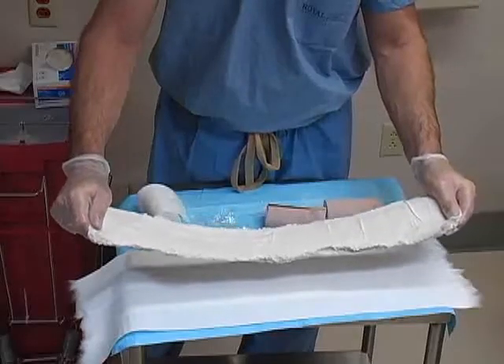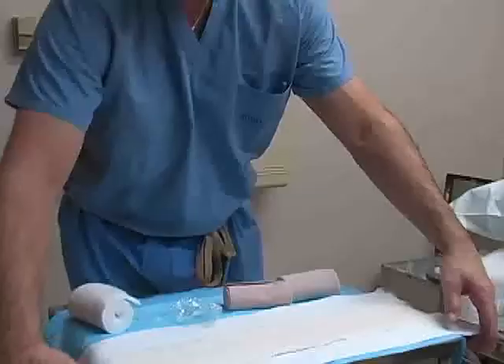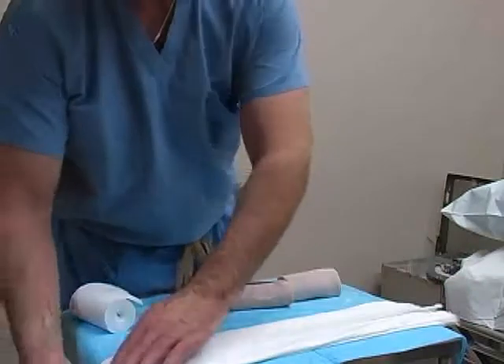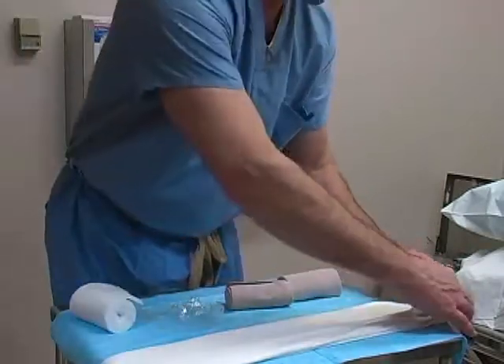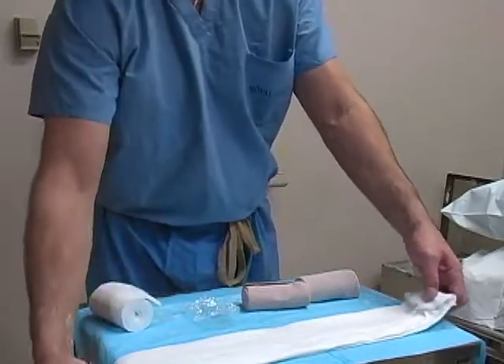Lay the plaster down on the cast padding and smooth it with the palms of your hands. Fold the overhanging edges of the top layer of webril over the plaster to form a single outer layer that will prevent the plaster from sticking to the elastic bandages.